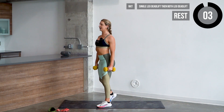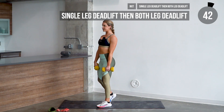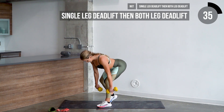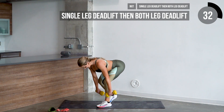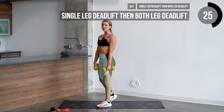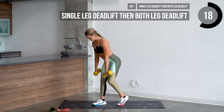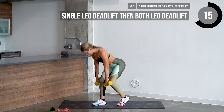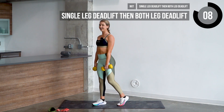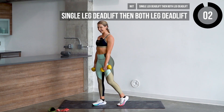Get in position — eight reps each side. Let's go in three, two, one. One, two, three, four, five, six, seven, and one more — eight. Go ahead and switch sides — one, two, three, four, five, six, seven, and last one — eight.